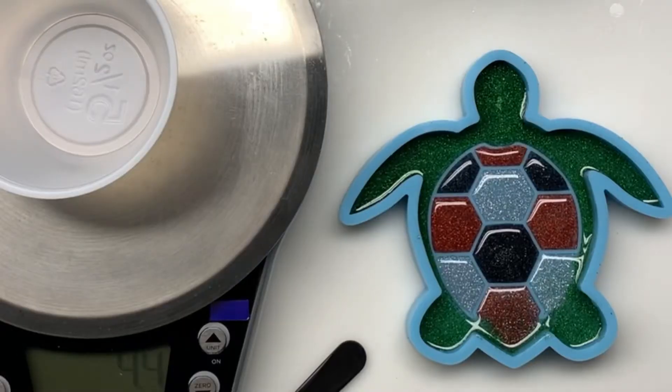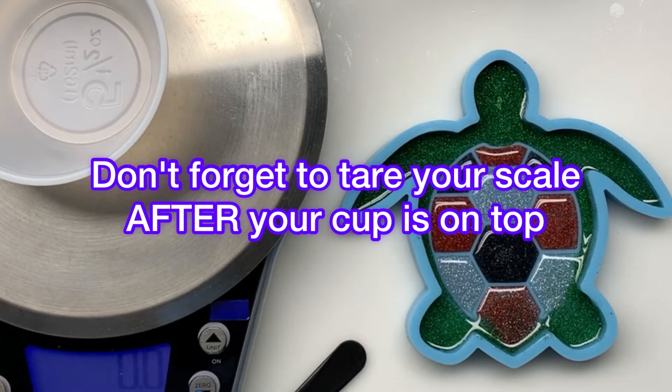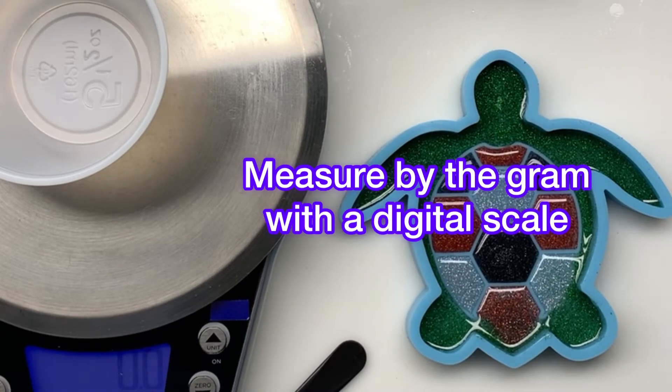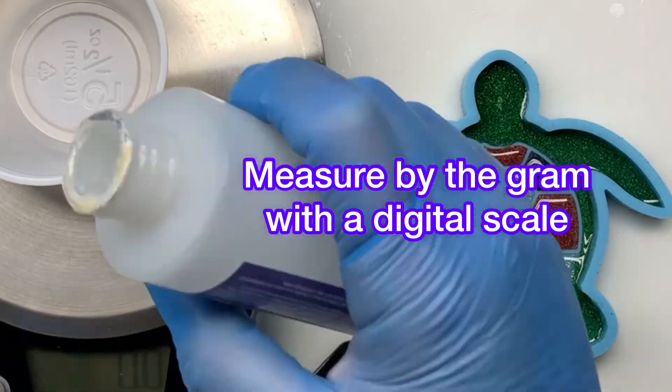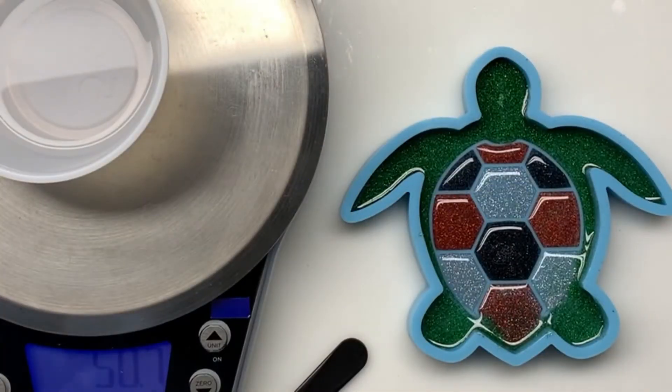Now we'll start our measuring process. Put your cup on your scale and make sure that you tare it to zero. It's important to measure to the gram as close as possible. Once you have it at zero, take your hardener — which is Part B — and measure up to 50 grams.